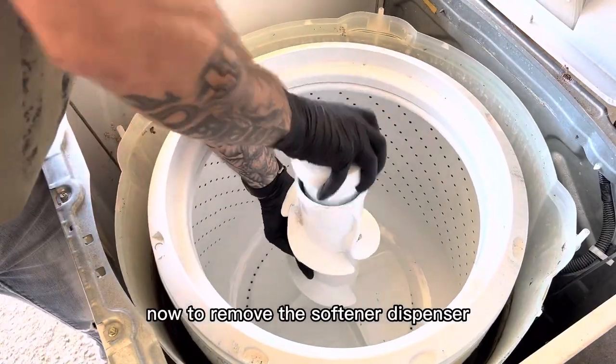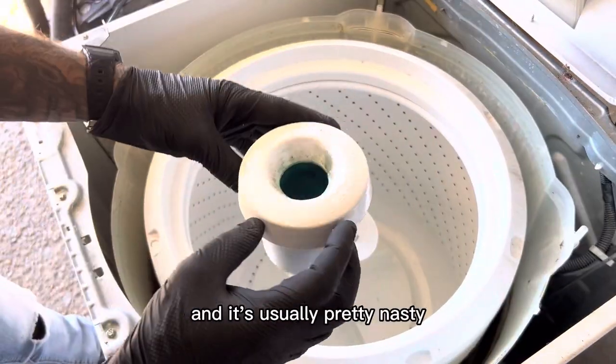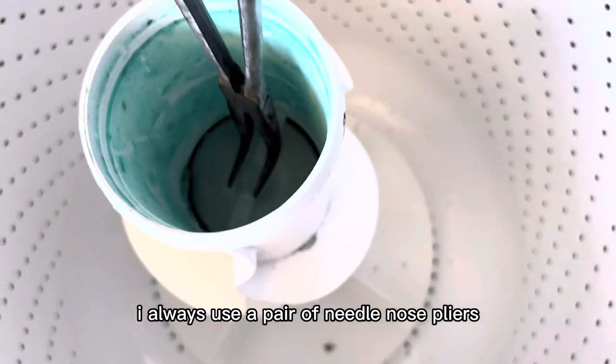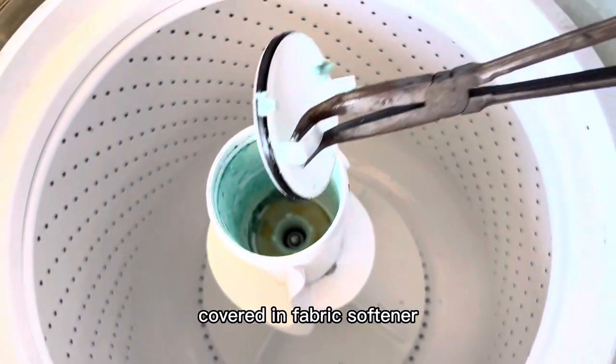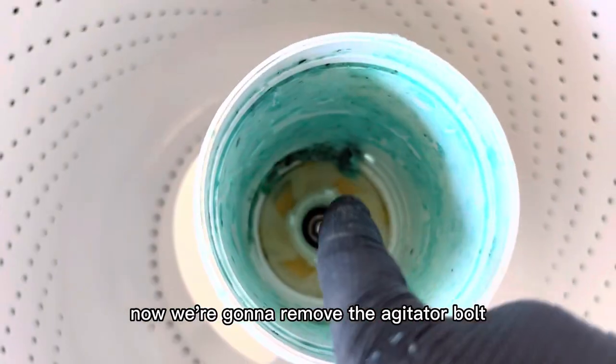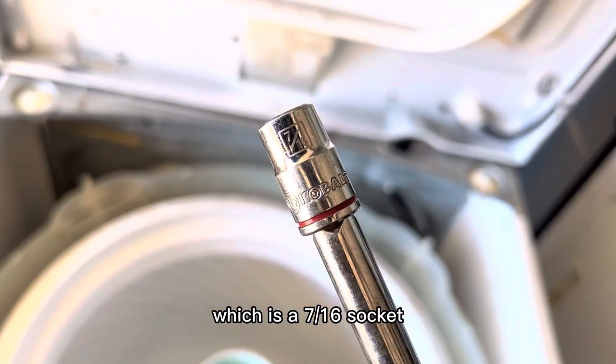Now to remove the softener dispenser, just pull it straight out — it's usually pretty nasty. I always use a pair of needle nose pliers to pull out the inner agitator cap, which is meant to protect the agitator dogs from being covered in fabric softener. Now we're going to remove the agitator bolt, which is a 7/16 socket.